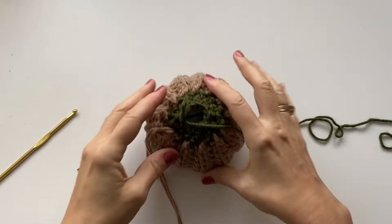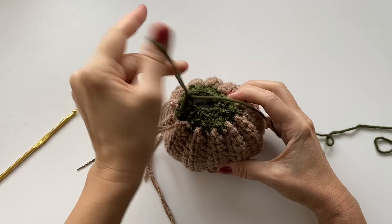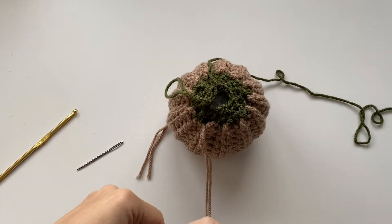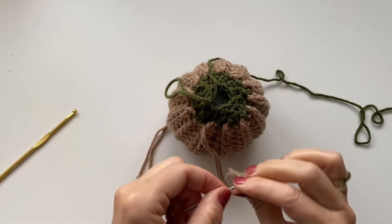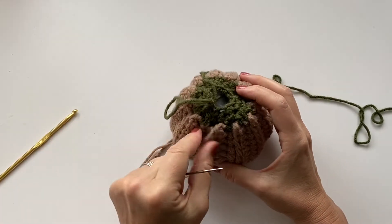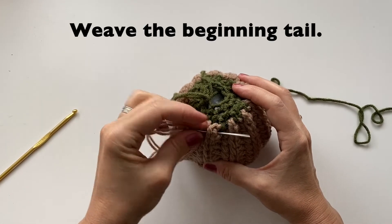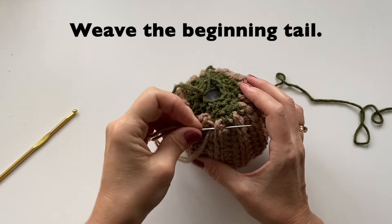We're just going to stop this top portion right here and we will continue it after. We're going to take our other yarn and weave it in and out of the top portion of the pumpkin. Just find any spot and weave that tail in and out all the way around.